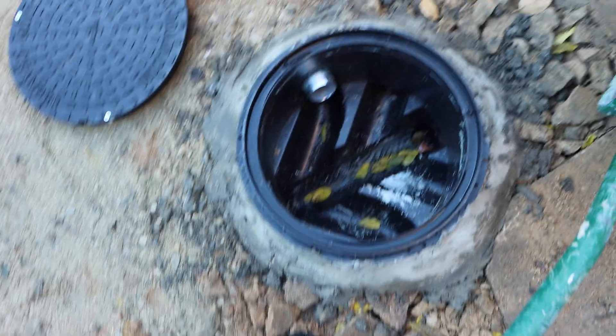There's also a cellar drain that feeds into the pump.